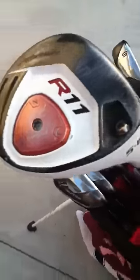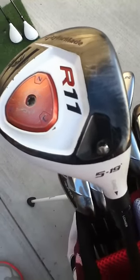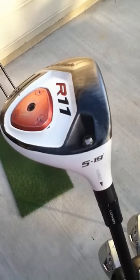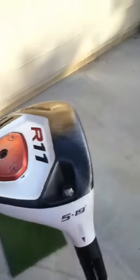My next club would be my 5-wood. This is a 19-degree, set on lower because I flight the ball way too high with this club. Hopefully I'm going to get a 3-wood coming in the mail pretty soon — I will definitely update you on the new club that comes in the mail.